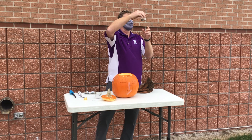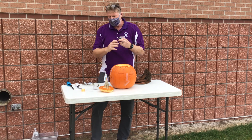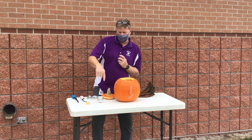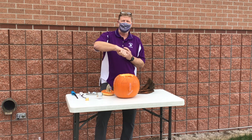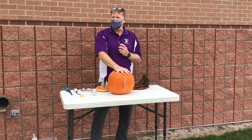Calcium carbide. It looks like gravel. It smells kind of like garlic, but it reacts pretty violently with water. I'm going to put the water in the bottom of the pumpkin, drop like six or seven little pebbles of it, and then seal it up so that it can react inside there and capture the gas.